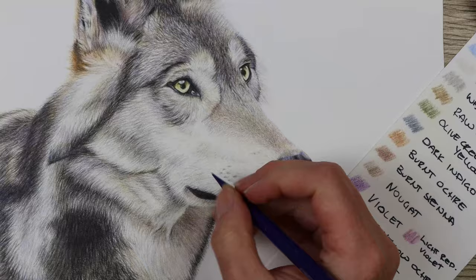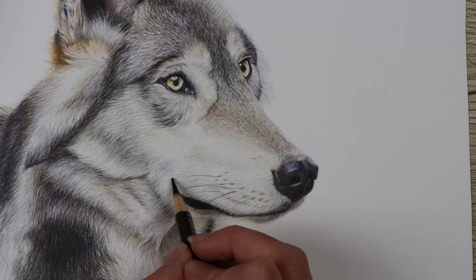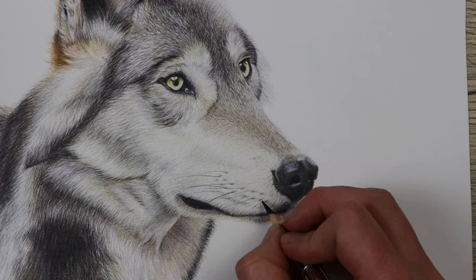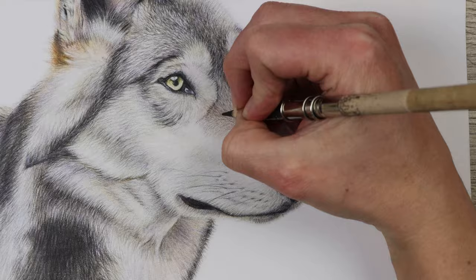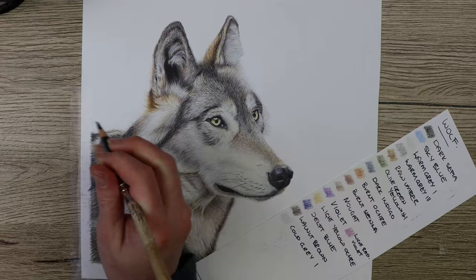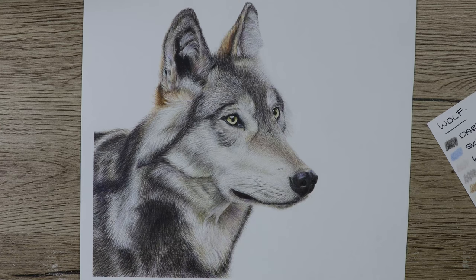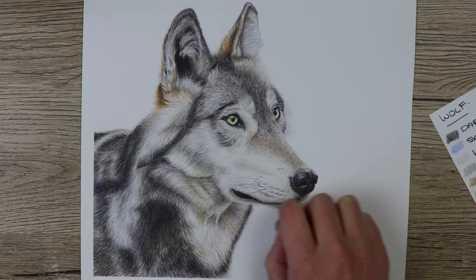Once everything is in and it seems pretty much done, step back, look at the values, go in darker where needed, and fix up the little details. It's often better to step away and look again the next day because you see better with fresh eyes — after hours of work you may not be bothered to fix things right away. Come back fresh and finish those final touches. If these tips have helped, let me know in the comments or tag me on Instagram — I'd love to see what you're working on. Like and subscribe for more tutorials, and I'll see you in the next video.